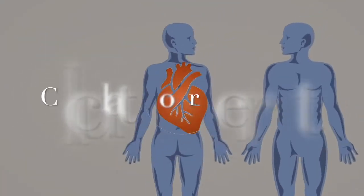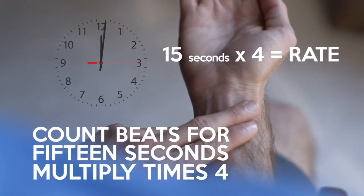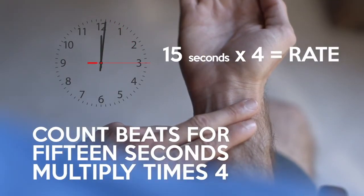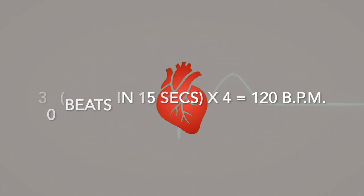Now how do you calculate your heart rate? You take your pulse for 15 seconds and then multiply by 4 to calculate your beats per minute heart rate. 15 seconds is a good length of time to measure an accurate heart rate without having to count beats for a full minute. For example, if I felt my heartbeat 30 times in 15 seconds, I'd multiply those 30 beats by 4 to get 120 beats per minute.